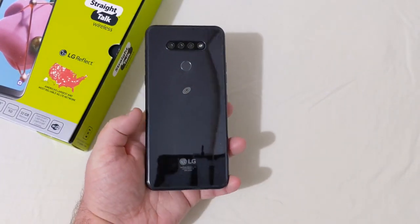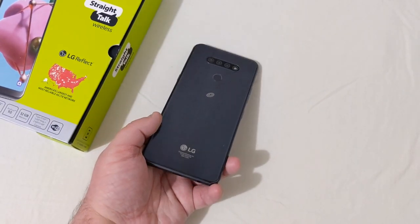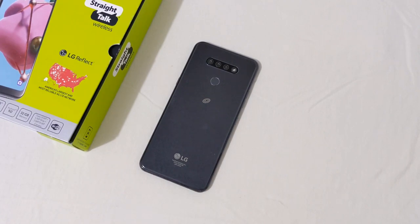That's my unboxing, first impressions, and overall look at the LG Reflect, also known as the K51. If this was informative in any way, hit that like button. Let me know down below in the comments what you all think of this phone. If you're not subscribed, please consider doing so and hit the bell for notifications. Thanks for watching!